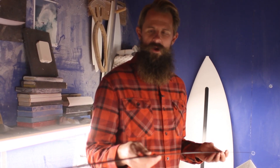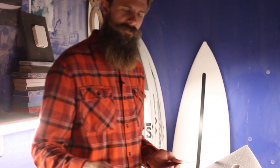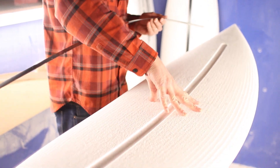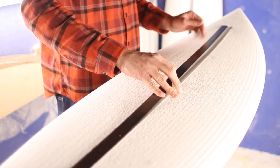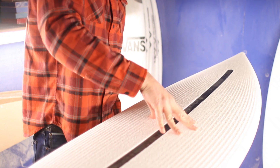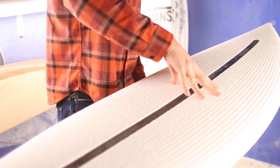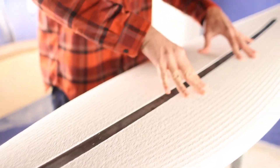Let's look at how this spine helps control the flex of the EPS blank. I'll flex this blank right here without the spine in it — you can see how much that board flexes. That's a lot of flex to the board. And then we'll grab a board that is the same foam, same thickness, same length, all of that, but it's got the spine glued in. You can see it's a lot stiffer, and it's got a nice springy flex to it, but it's stiffened it up quite a bit. The bar runs to the correct length at the ends so that the flex is dialed.